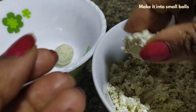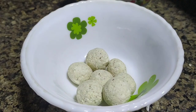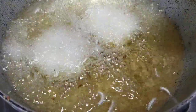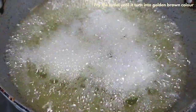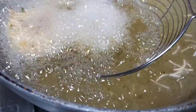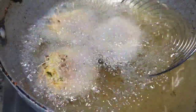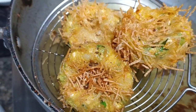Once the balls are ready, let's fry them. Heat the oil and then fry the cutlets until golden brown.